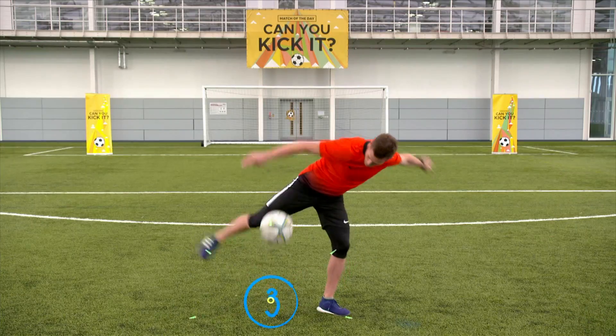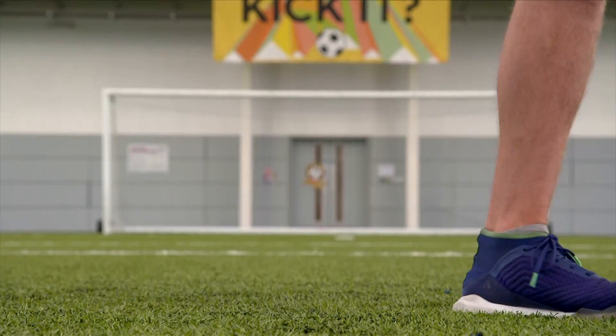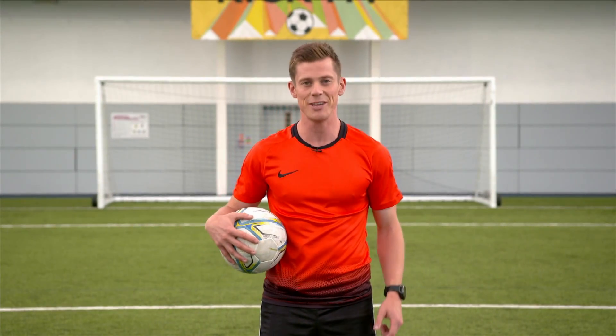So it goes here, here, pop. One foot here, one foot on top of the ball, pop out and it'll come right back up into the air. Get out and give it a try.